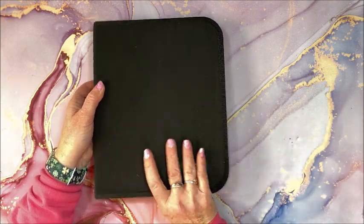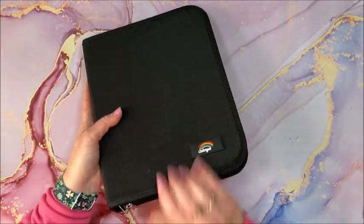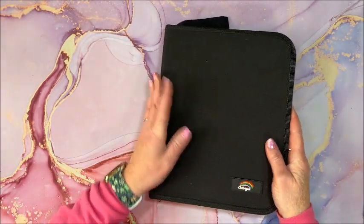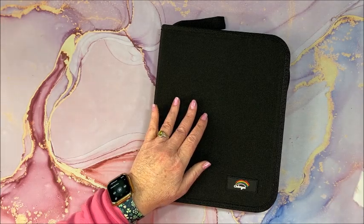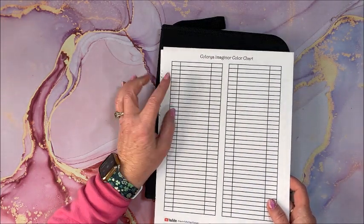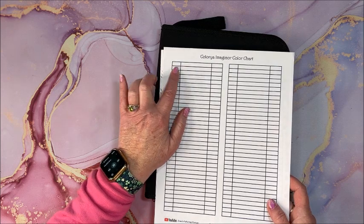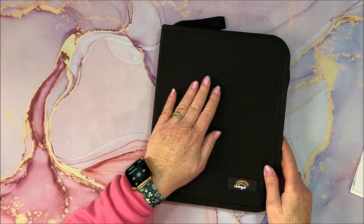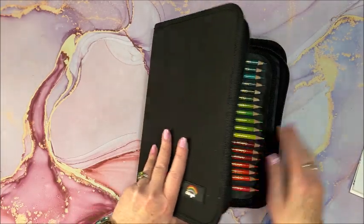Look at that pretty rainbow. It has a zipper. Now the sheet that I'm going to swatch on — I always leave the number, name, and a place to swatch. I don't know at this point if this is going to have numbers and names, but I guess we'll find out.